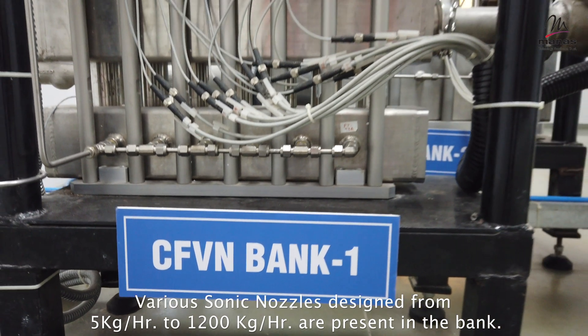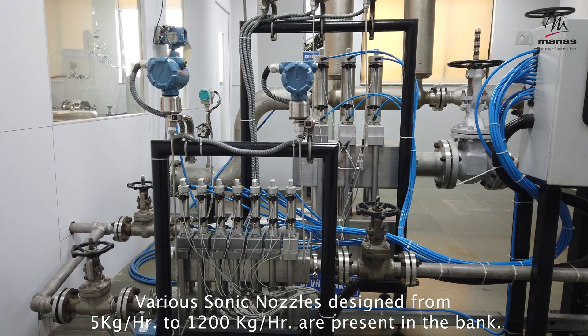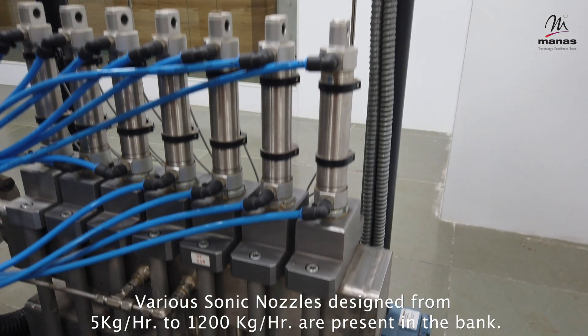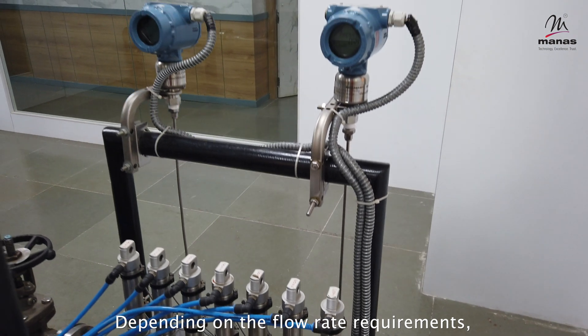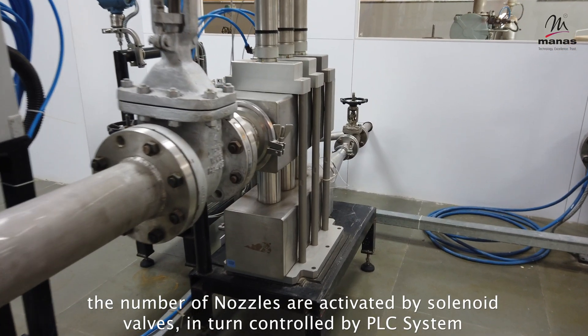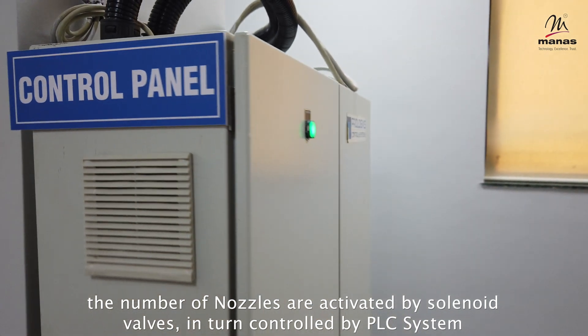Various sonic nozzles designed for flow rates from 5 kg per hour to 1,200 kg per hour are present in the bank. Depending on the flow rate requirements, the number of nozzles activated is selected by solenoid valves, in turn controlled by the PLC system.